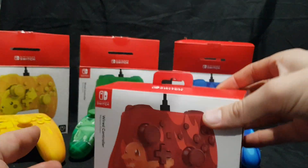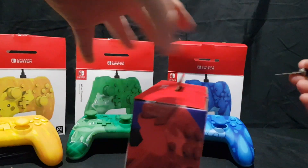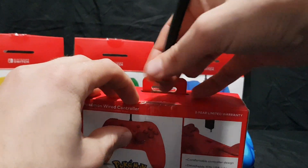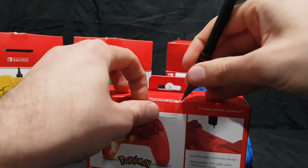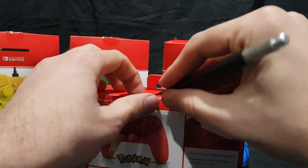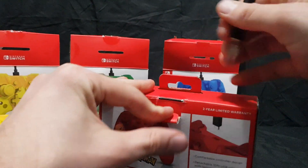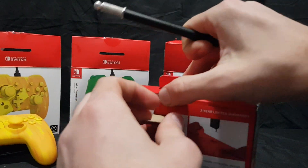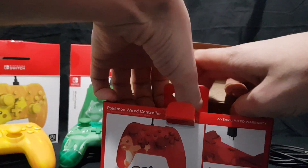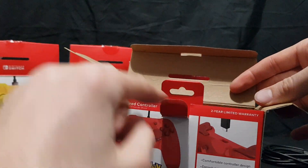The last one is the Charmander. Be sure to subscribe if you're new to the channel — I do unboxing, shopping hauls and video gameplay quite often. Comment below which one's your favourite. These come with a two year limited warranty, which is nice to know.